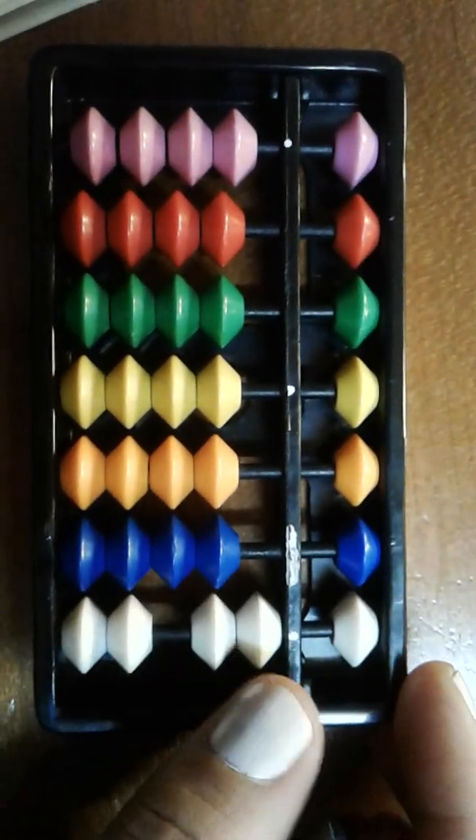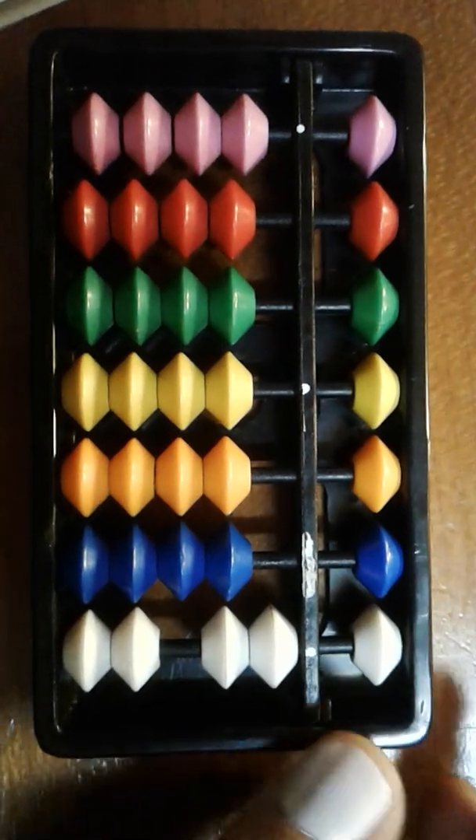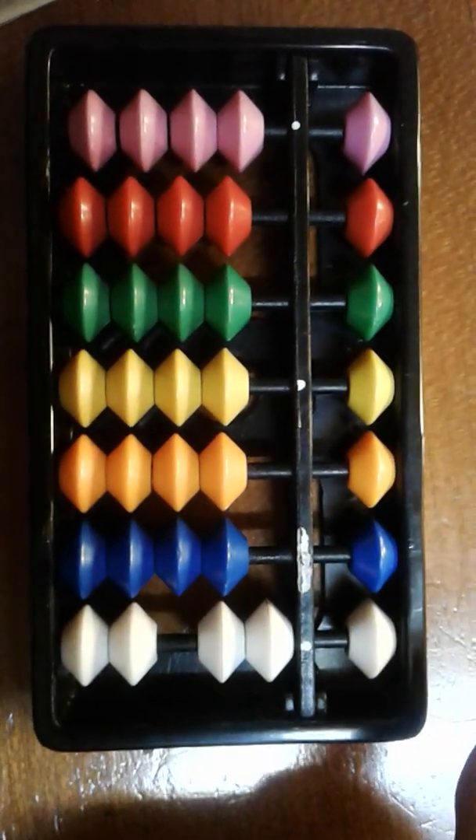Basically the number of beads that are touching the answer rod equals the value, except for one bead, which I'll show you now.